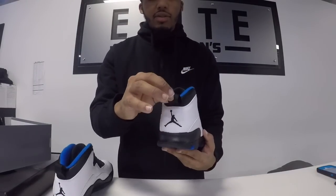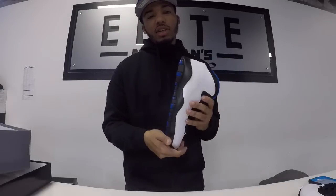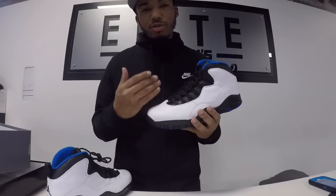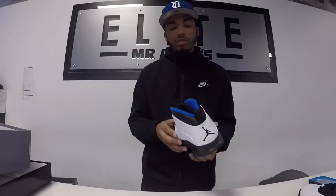You have your black Jumpman with a black heel tab, which comes in handy when you're trying to put on your shoe. This shoe originally came out in 1995. It was part of a city pack — the Orlando Magic, that's where it gets its inspiration from. You get to see Nick Anderson steal away the ball from Michael Jordan, and that's who the shoe was actually designed for as a player exclusive.